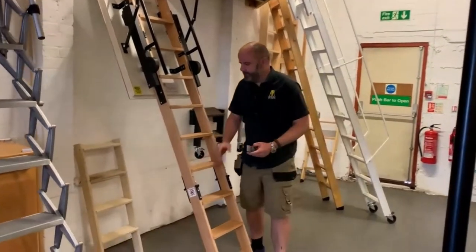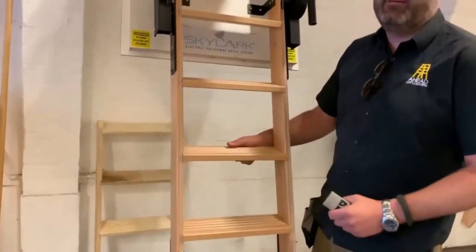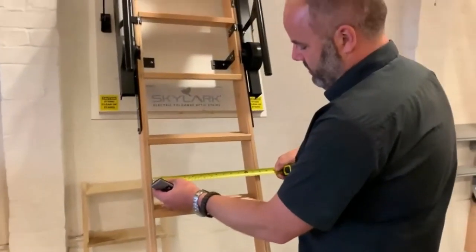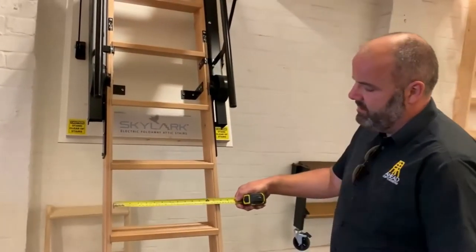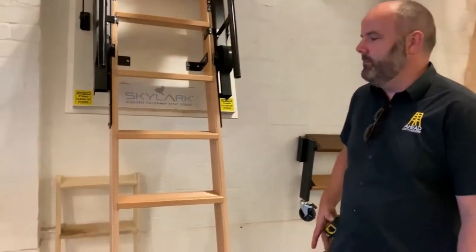If you come and have a look here, there are nice solid steps — nice big long wide steps. The step width is roughly, depending on the size, about 35 centimetres, or 350 millimetres.